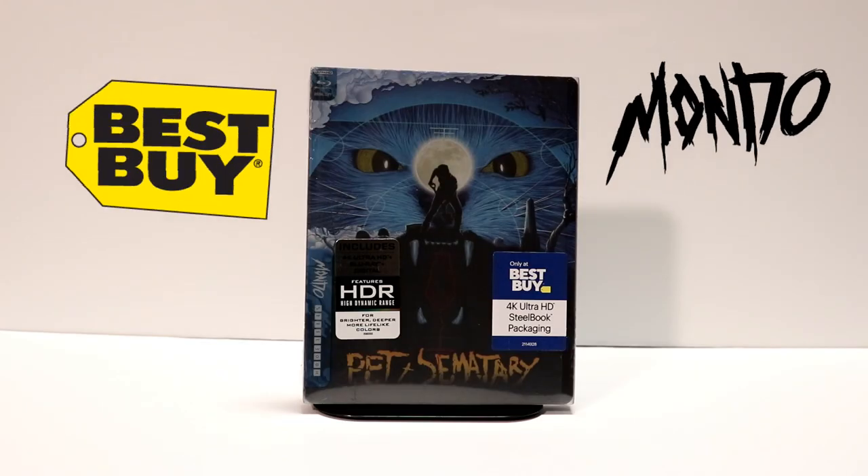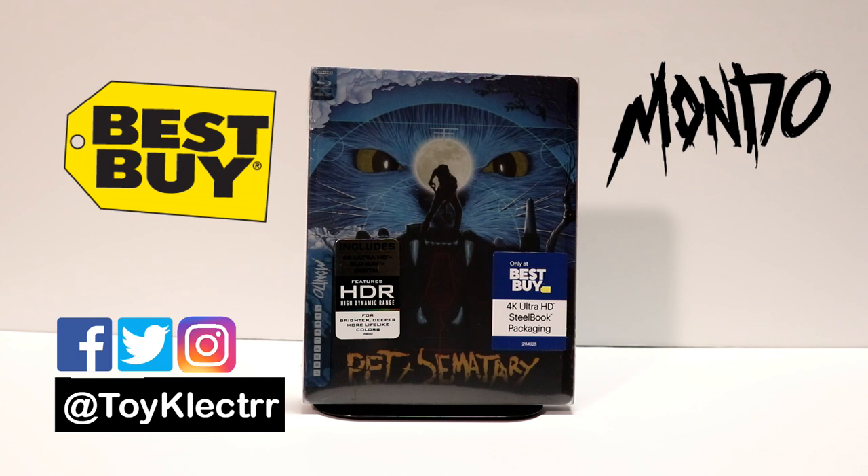Pet Sematary is one of my all-time favorite Stephen King movies. I really enjoyed seeing this in the theater when it was released. I've always liked it — I always thought it was very creepy — and I'm definitely looking forward to the new adaptation of it. So I could not wait to purchase this steelbook.